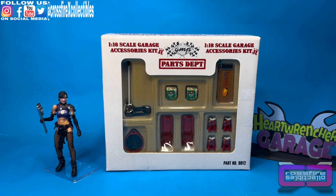Coming up on Crossfire Collectibles, we have the GMP Parts Department, 1/18th Scale Garage Accessories Part 2. Stick around.